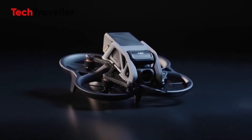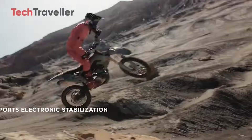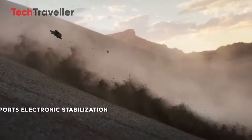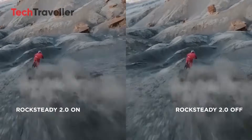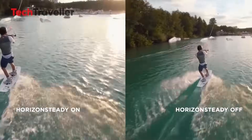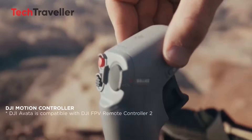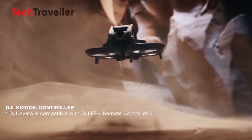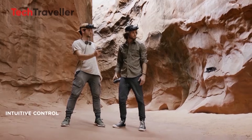Stabilization is critical for FPV drones, and DJI's Rocksteady and Horizon Steady systems in the Avata 2 already perform well. However, the Avata 3 is expected to push stabilization further, with enhanced electronic image stabilization and possibly a mechanical gimbal.